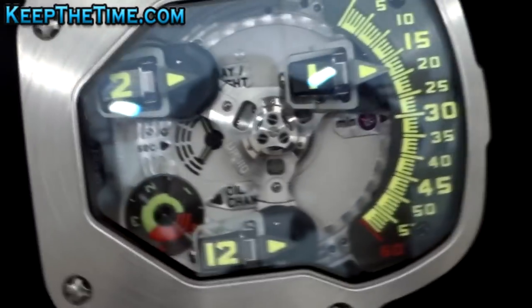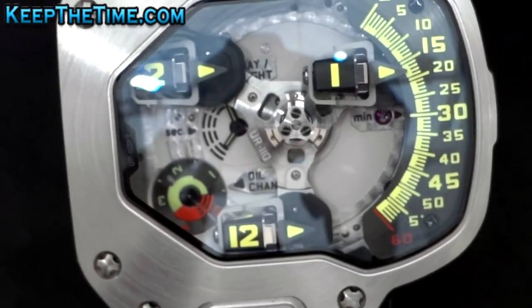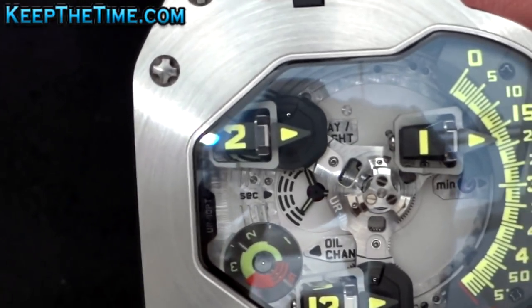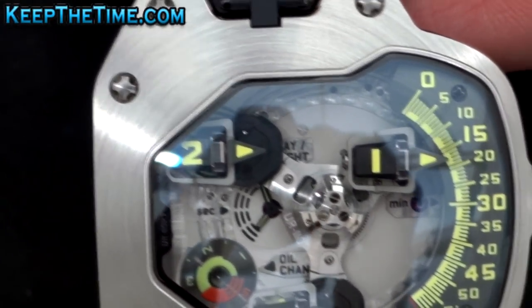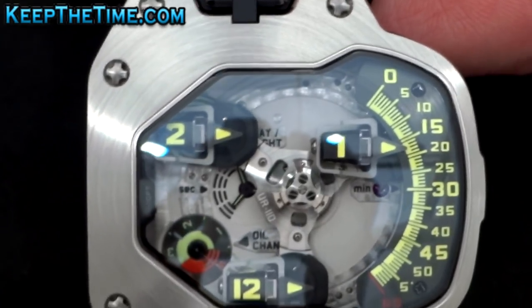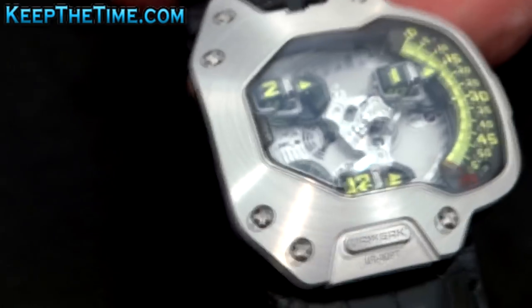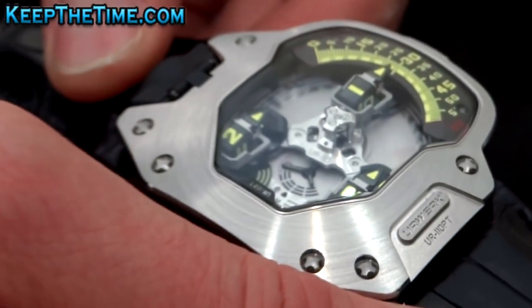At the bottom you can see the oil change indicator — like in a car, it's a service indicator. It counts from one to five years, so all the time you are wearing the watch it's counting. After three years it comes to the red segment, where you can see it's time to bring the watch to a watchmaker to clean it and replace the oil.